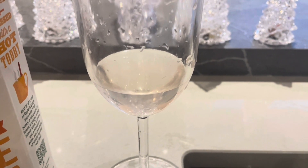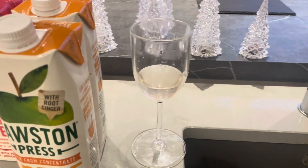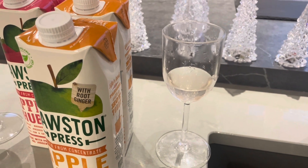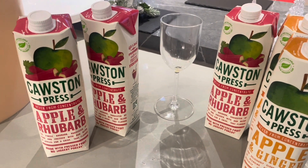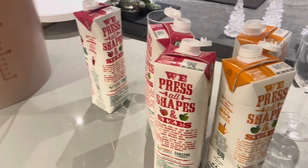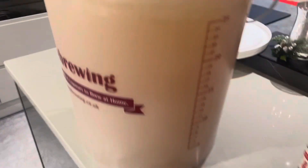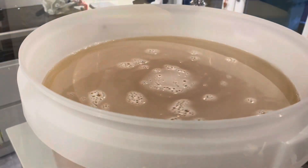I can slightly taste the rhubarb as a back note. I'll make it next time and try to find a better recipe. I'm going to put this juice in — you might think you can't do that, but I can. It's five litres going into a large batch so you might think it'll dilute it, but the wine is so strong it's unbelievable.